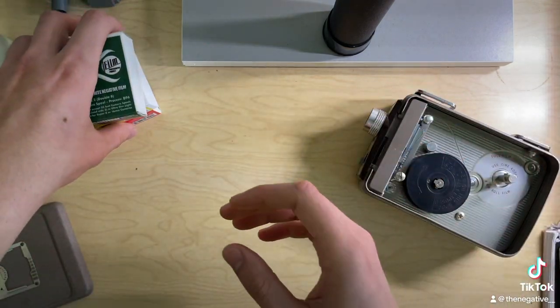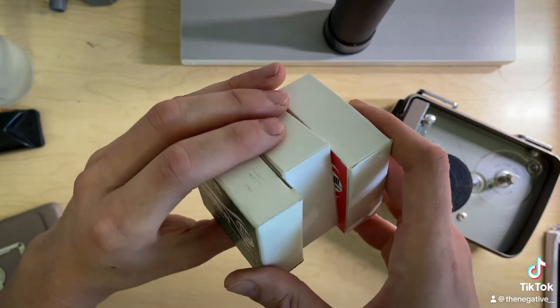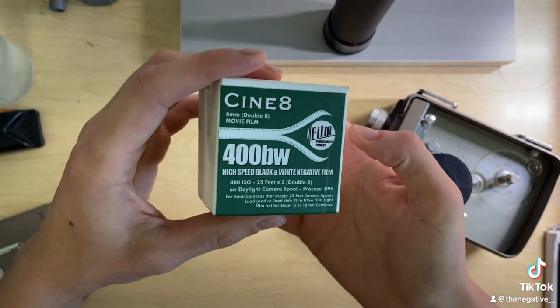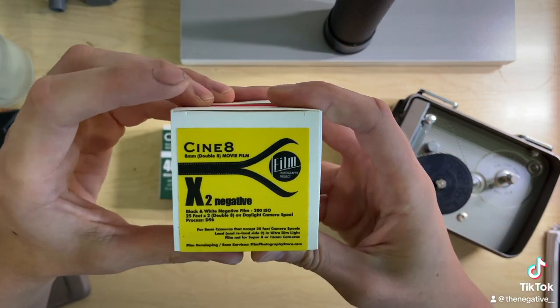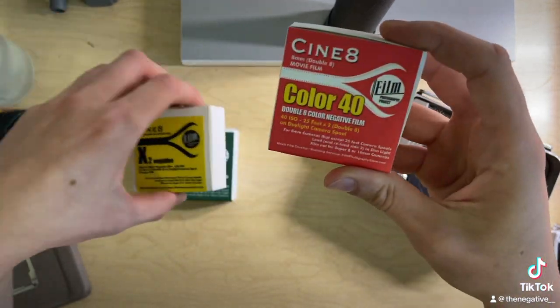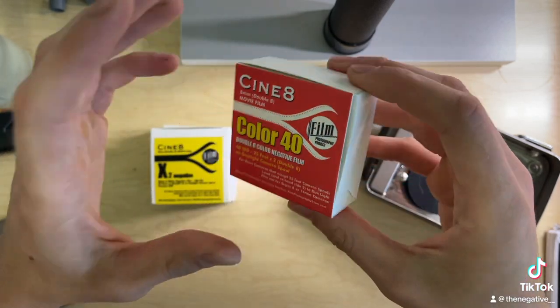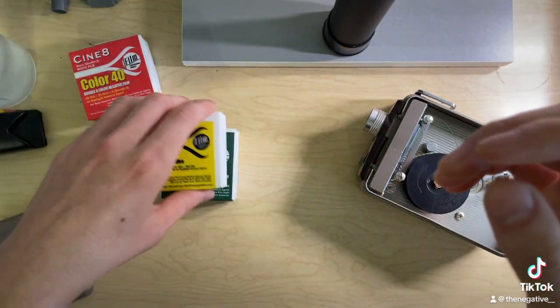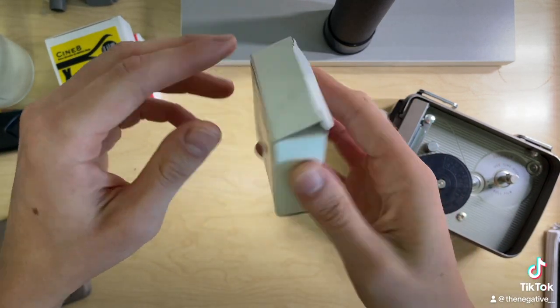These are films from the Film Photography Project. They have quite a big selection of 8mm film — the black and white 400, the Eastman XXX2 film, and their color 40. I'm not sure what emulsion this is but it's got a nice classic look to it. I'm going to demonstrate how to load on the black and white 400.